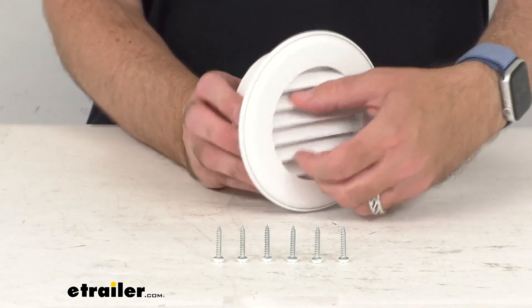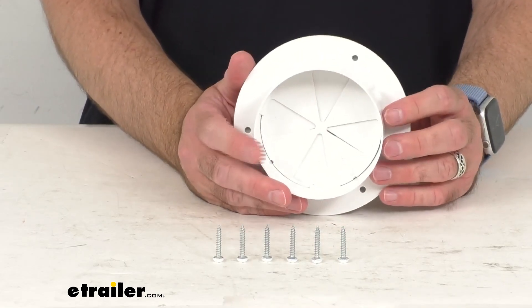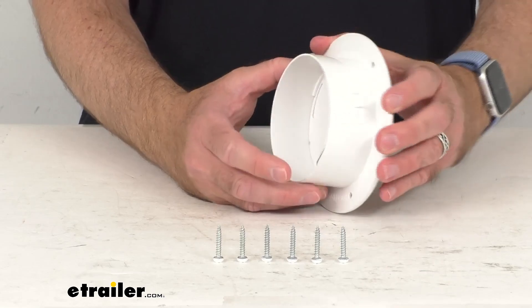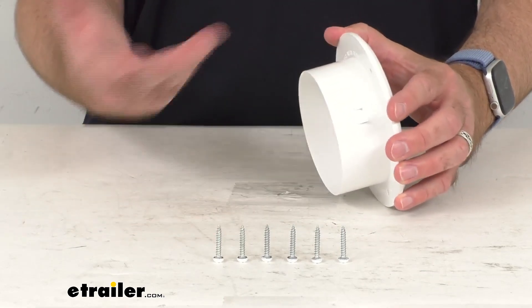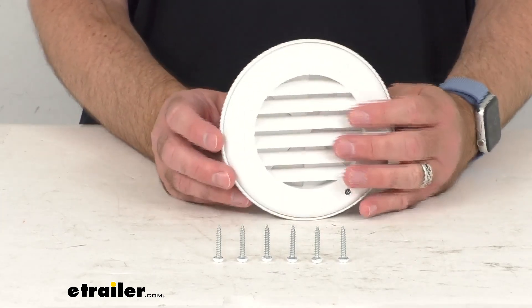This rotating RV vent with dampener is going to fit your 4-inch ducting. The vent base is going to mount into the floor, the wall, or ceiling with the included screws that you see here on my table before me.